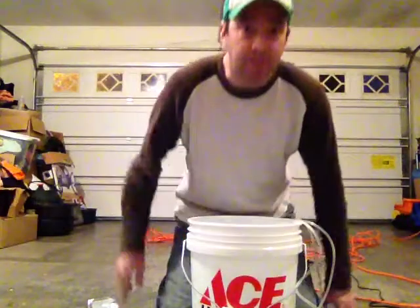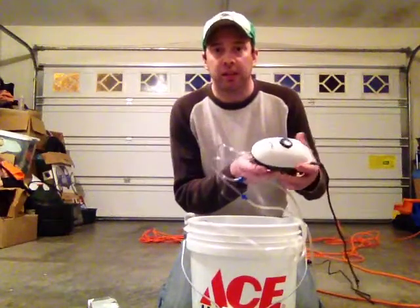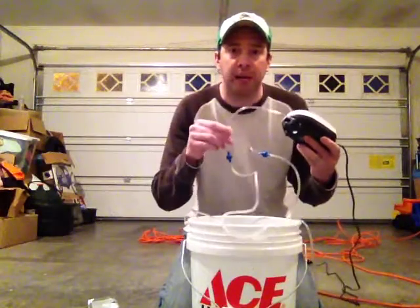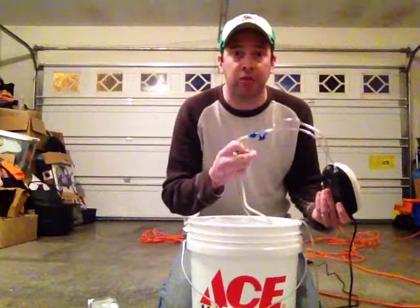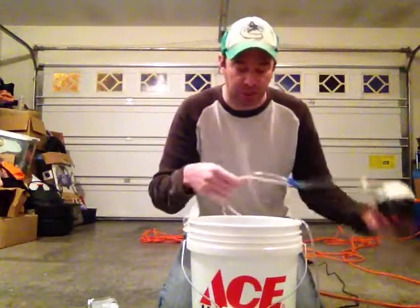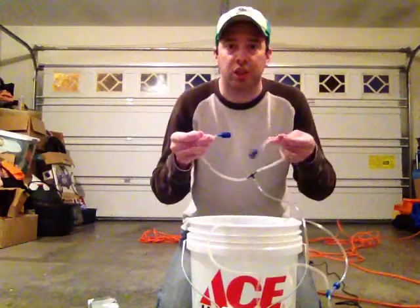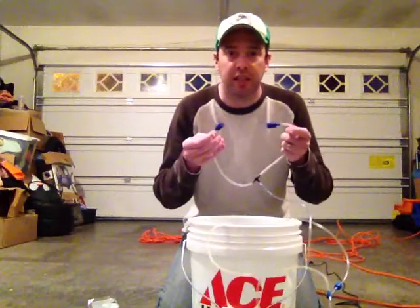I got this Petco air pump here — I like this one, it's about 17 bucks. It's got two different ports that come out. It comes with the pump, two packages of tubing — so you don't need to go buy tubing separately — and these two blue valves, which are basically one-way check valves that prevent water from going up into the pump and damaging it. It also comes with two little one-inch air stones. So it's a great deal for 17 bucks: the pump, the tubing, the check valves, and two air stones.